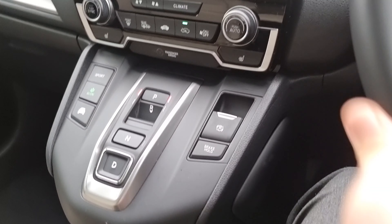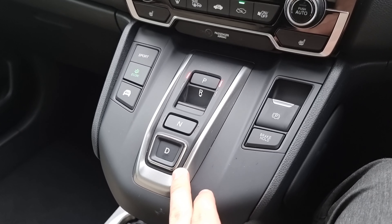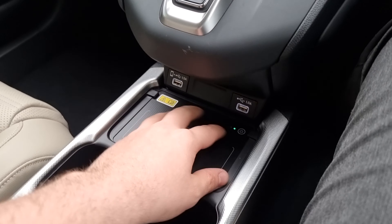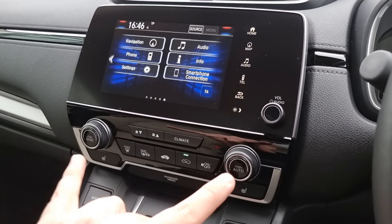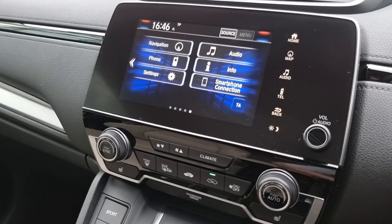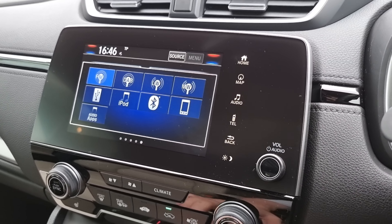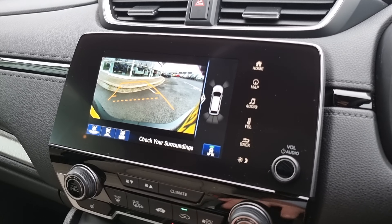In the front of the car now we've got your electric handbrake with brake hold. We've then got your eCVT gearbox and your sports, econ and EV modes. Got a nice little wireless phone charger down here as well. We've got dual climate control with two front heated seats and your 7 inch display in the middle which comes with your navigation, Bluetooth hands free and all of your various audio sources just here. We've then got a full reversing camera as well which makes this thing an absolute doddle to park.